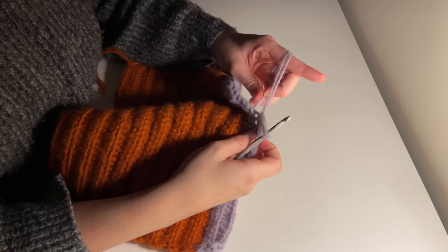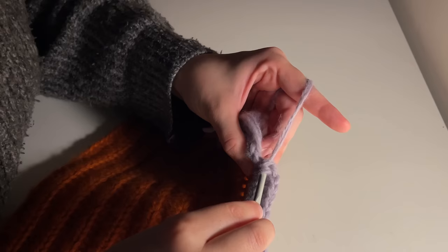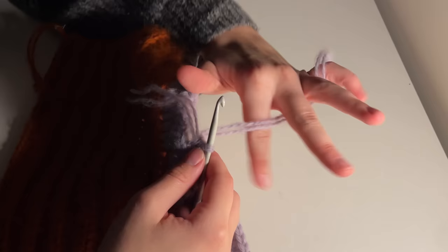Weaving in your ends is very much a free-for-all experimentation — anything that secures your ends, go for it. I'm folding over my tail end again, and for this row I'm not crocheting over my purple because it would show up against the orange. For the next row, I'm holding my purple tail end under my crocheting, and as you can see it wouldn't stand out at all because the colours blend in together.